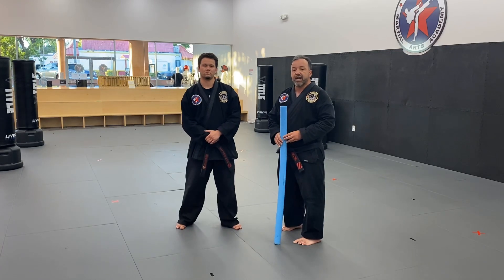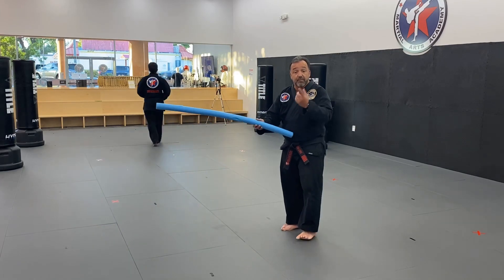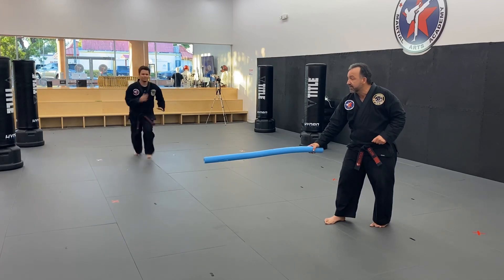So I'm going to have Mr. Matthew demonstrate, and part of the challenge is getting over an obstacle, so I'm going to use a pool noodle today to demonstrate that. Mr. Matthew, go ahead and show what a really great looking flying sidekick looks like.